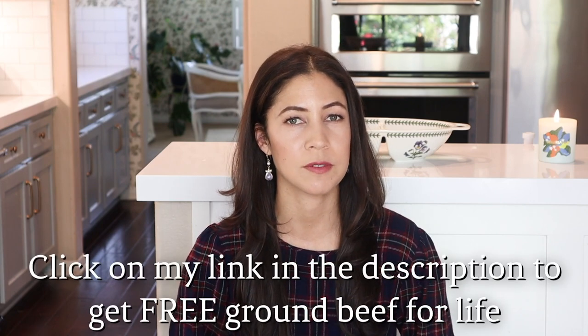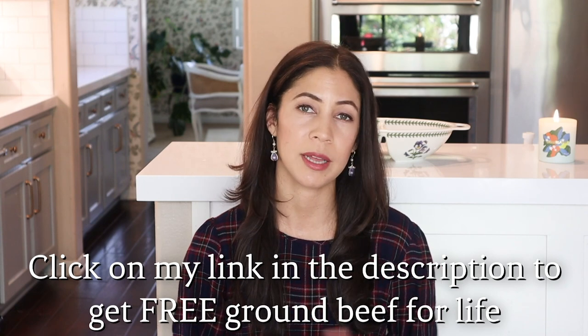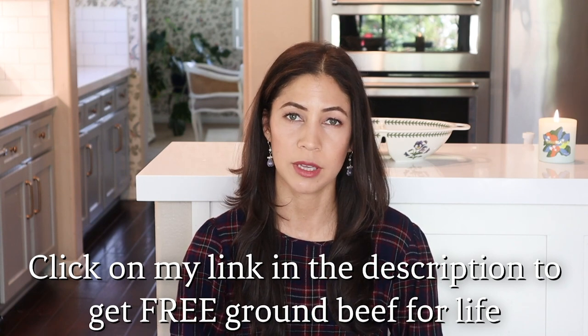I hope you enjoyed today's What's for Dinner video and that it gave you some new ideas for your own kitchen. Thank you very much to Butcher Box for sponsoring — don't forget to click my link below for free ground beef for life. Thank you for joining me here on the Daily Connoisseur. Keep calm and remain classy, and I will see you in my next video. Goodbye!